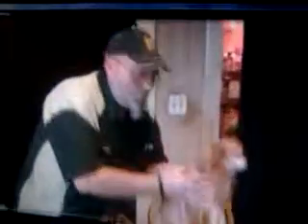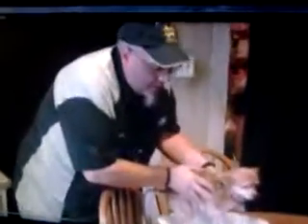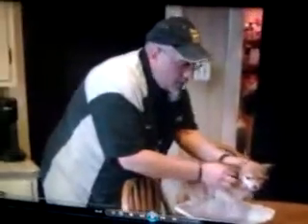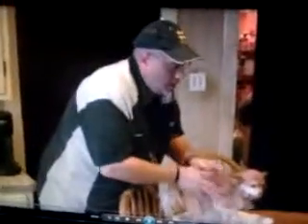I'm gonna give Cujo a bath here while we're trying to get drinks ready for our sports activity tonight. Just wanted to kind of talk to you guys about being able to do two things at one time. You can see here we're gonna give Cujo a little bath.